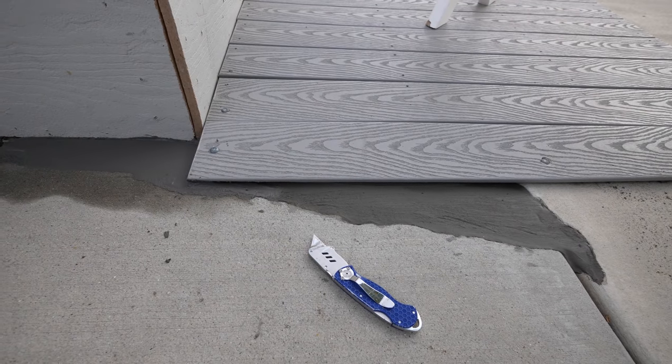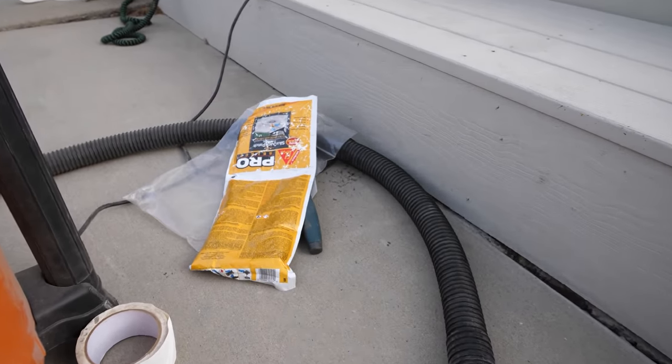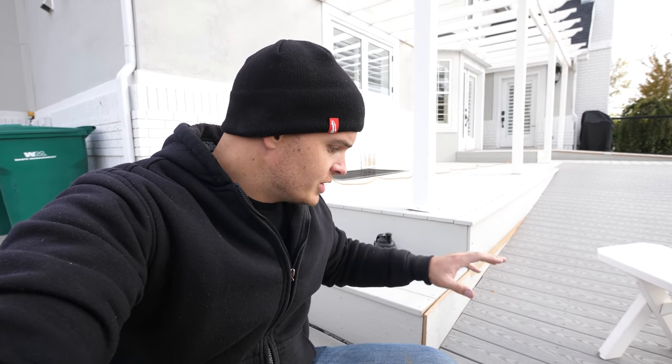I ended up getting another bag so I could patch the other side of the crack — overall about a bag and a half. After it dried for about 20 minutes I gave it a little texture with a brush, just like the concrete around it. Overall not bad for about 12 bucks. You can use this same stuff to fill other holes in concrete, like after removing concrete anchors or removing a post from a concrete pad. I'll let it continue drying for the next hour or two since it's cold out — it might take a little longer than the hour it says.